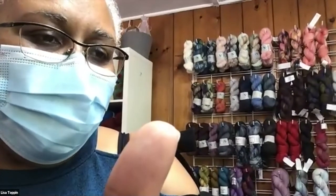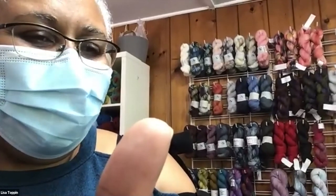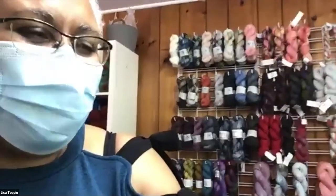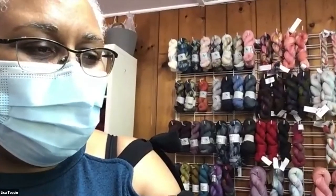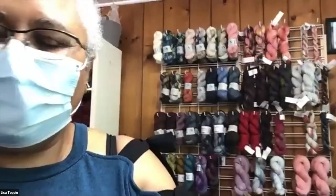Thank you everybody for coming — this has been awesome. I hope everyone has a good rest of the day and enjoys some of the other Wool Walk shows that people are doing. Thank you, bye-bye everybody, have a great day.